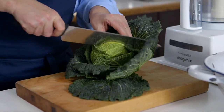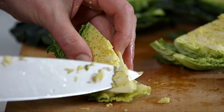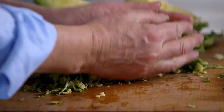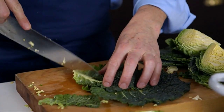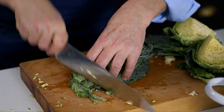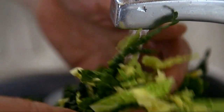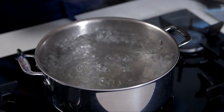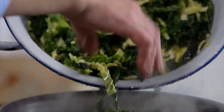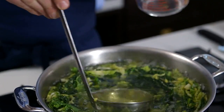Making the cabbage puree is simplicity itself. Cut the cabbage in half and then into quarters, and remove the hard core in the centre. Slice each quarter into fine slices against the grain. Don't throw away the dark outer leaves — there's so much flavour and goodness in these. Give it all a good rinse just in case there is grit trapped between the leaves, and add to a large pot of boiling salted water. Simmer the cabbage uncovered for about four minutes until the leaves are tender, and reserve some of the cooking water.